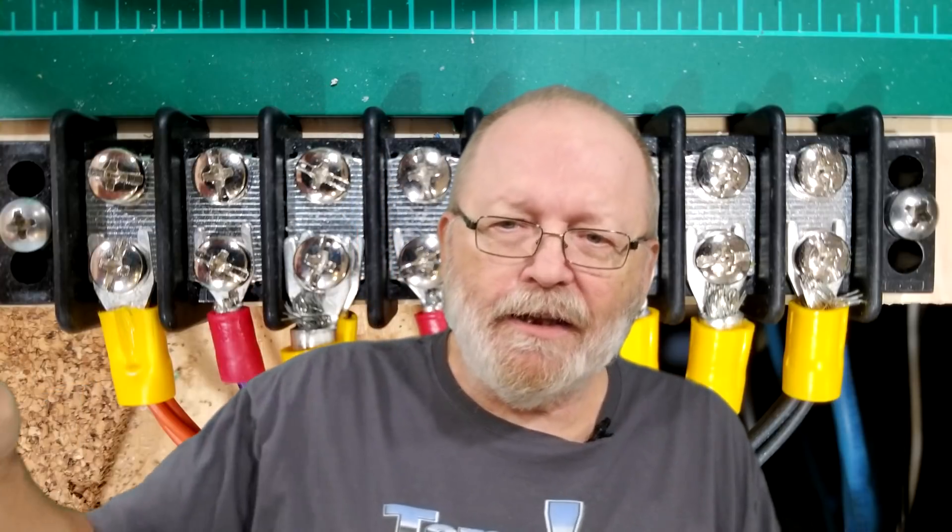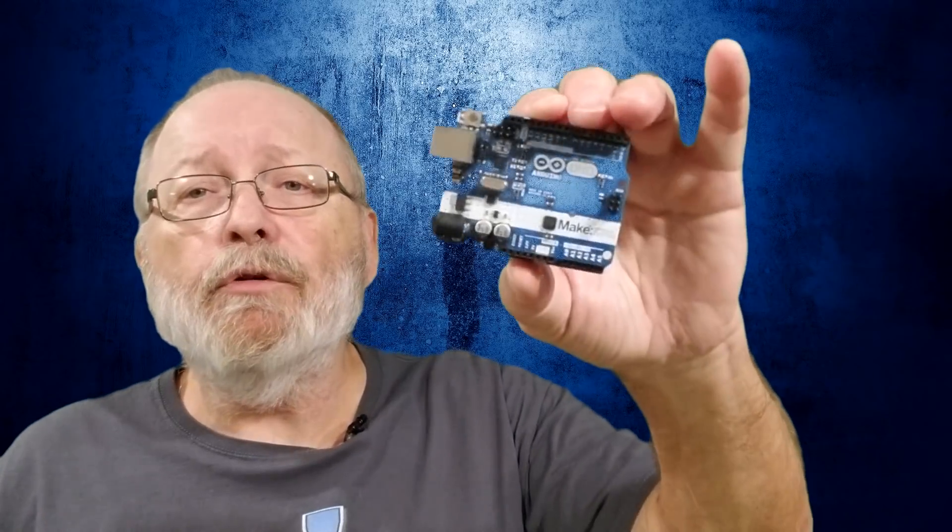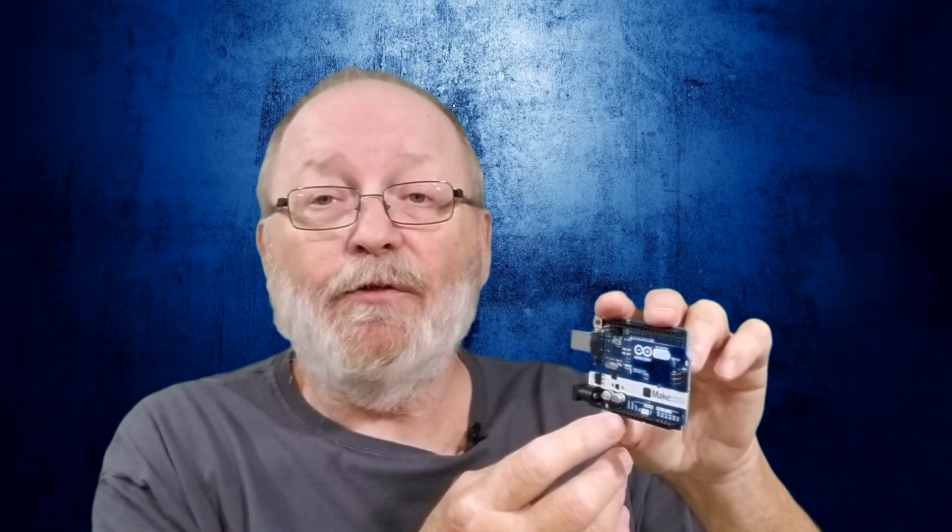Every accessory you use on your model railroad that is powered with DC can use this computer power supply, or this variable power supply instead of a wall wart. You can adjust the voltage to match whatever you need, as long as it's DC. LEDs can be powered at 3.3V, 5V, or 12V — there are even some on 24V, like the Woodland Scenics Just Plug. Coming up in future videos, we're going to be doing projects with an Arduino. The Arduino typically runs on 9V input, with 5V and 3.3V available on its pins.